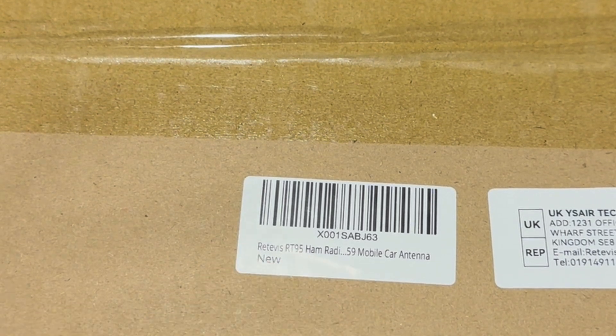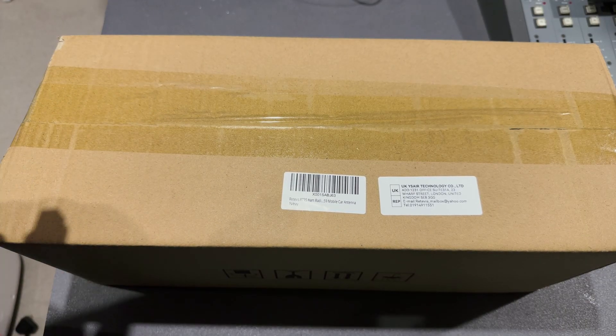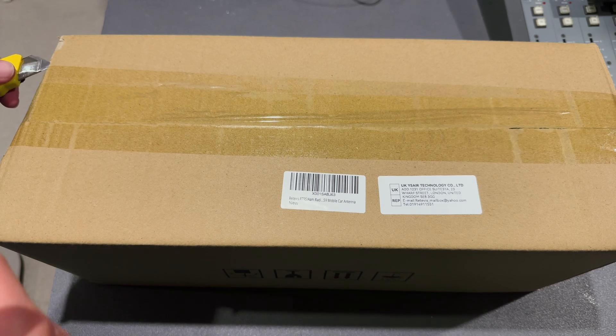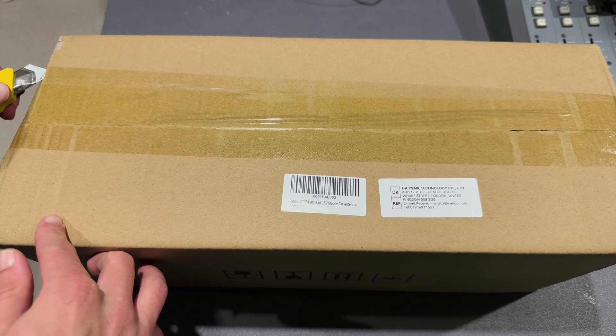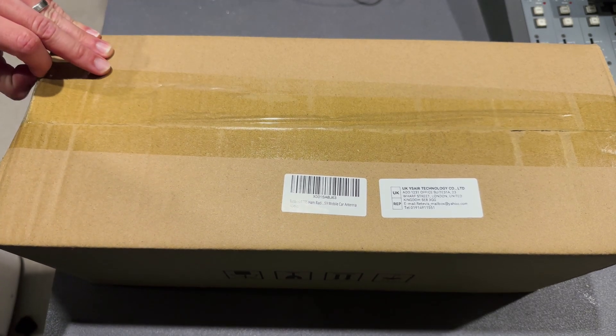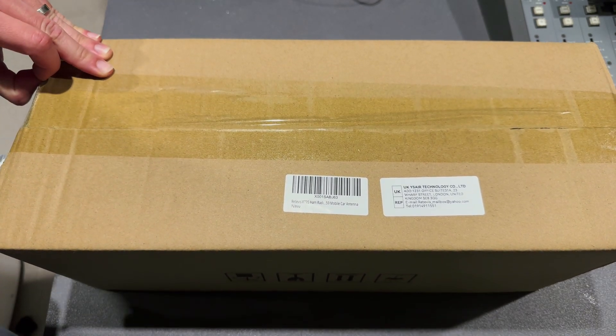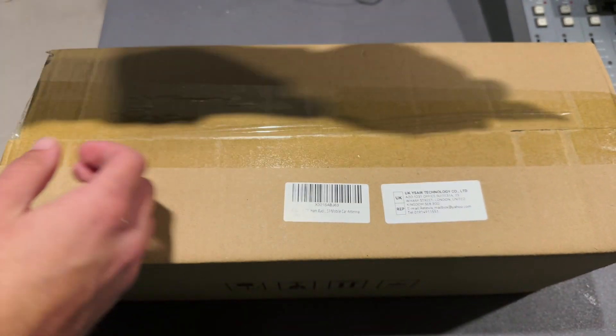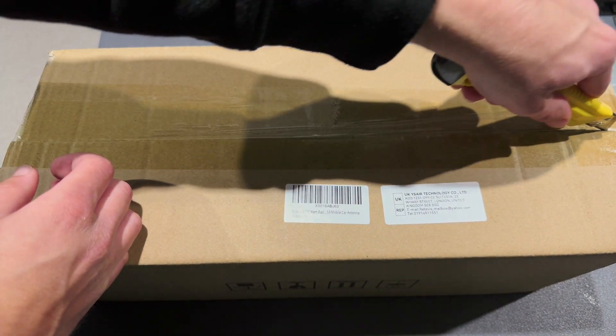Now this goes by many different names on the internet. It also goes by the Anytone AT778, and I think there's also one other name it goes by - the Citron Micro, I think it might be, something like that. Not to be confused with a Nissan Micro, obviously, which is a car.